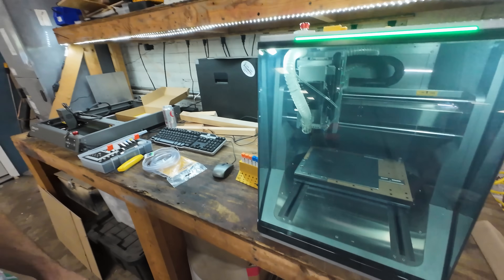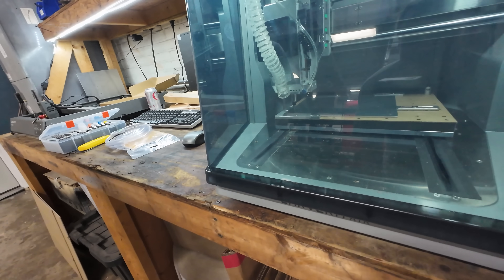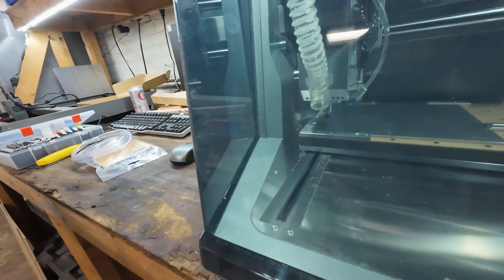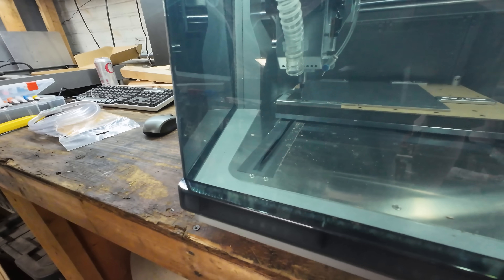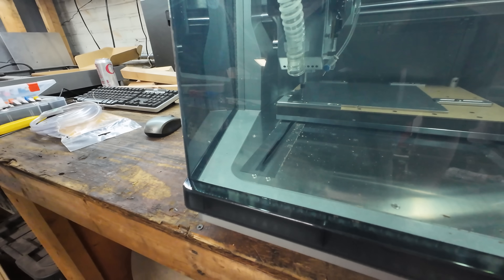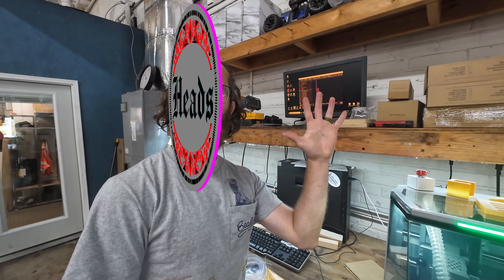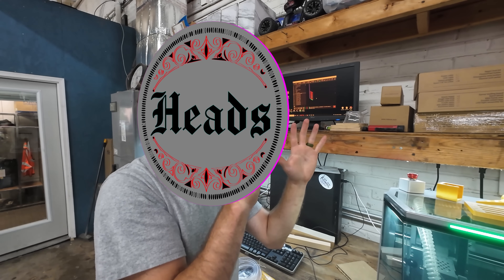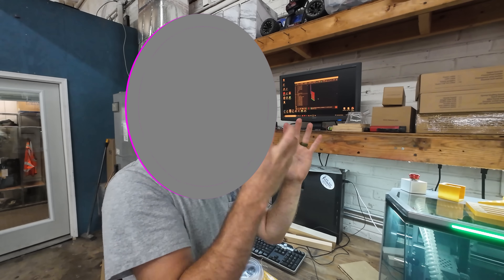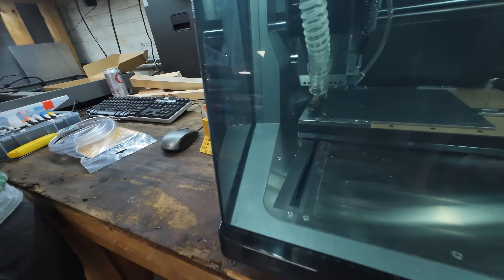Oh my gosh, it's doing all those tiny little dots first! So that's what a single contour does — you let the shape of the bit do the work. All those little dots at the end were so small that I couldn't select the inside as a pocket, so I had to do a contour, which means it just follows that little line. That's what it's doing right now.